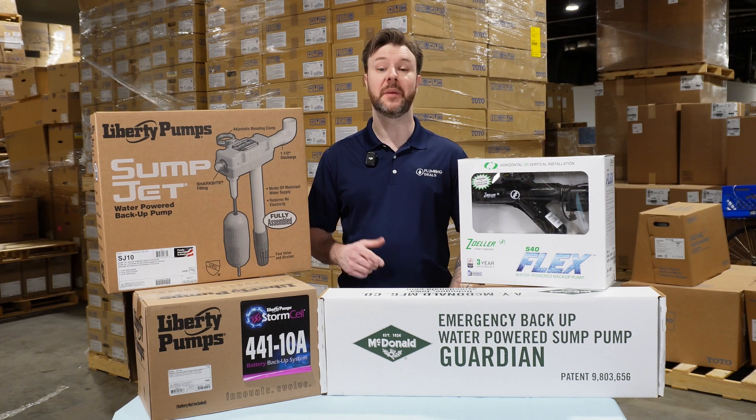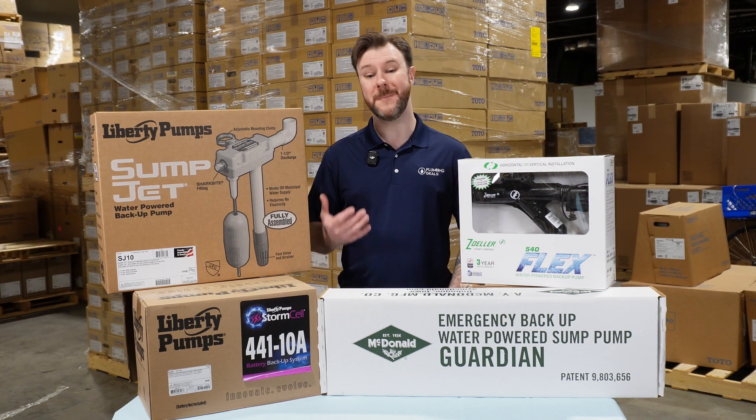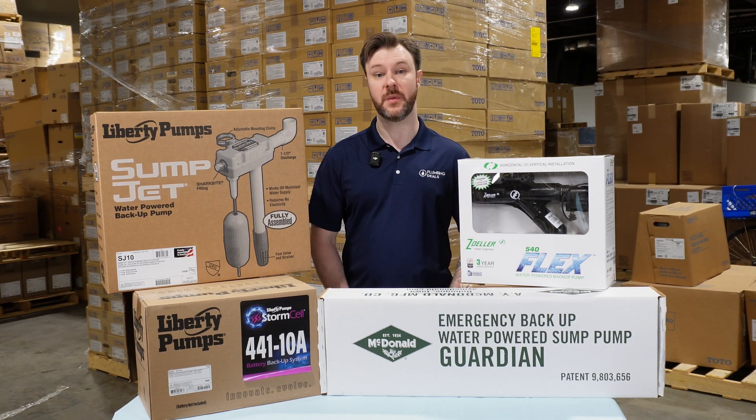Battery powered cons: limited run time, and it requires maintenance on the battery and replacement throughout its lifespan.